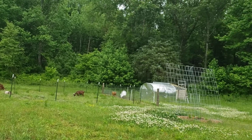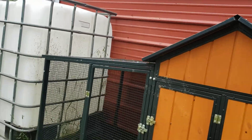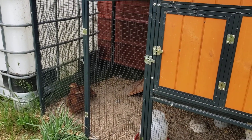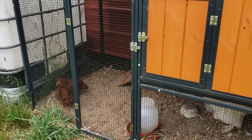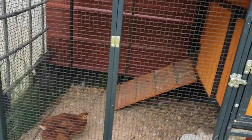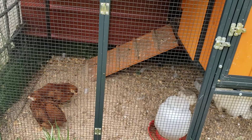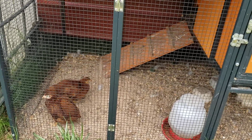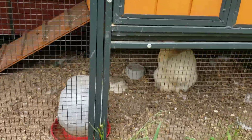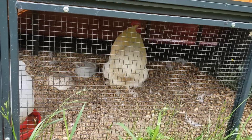The two Rhode Island Reds I moved in with my other bigger chickens kept escaping. Originally they were out here with Banana with Pajamas, and they keep coming back over here. So finally they win — I let them come back in with Banana with Pajamas. And they seem to be doing mighty fine with Mr. Banana Pajamas, the rooster, back here.